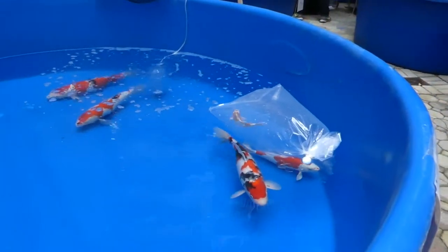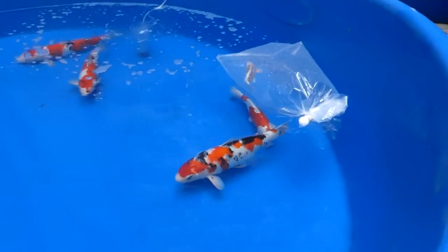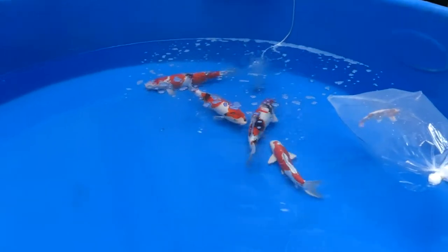Here's one to remember: a Sanke. A Sanke is a koi with a white base that has red and black coloration on top of it. You can see a good example of that here.